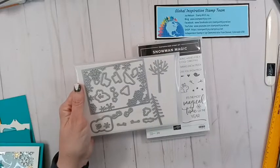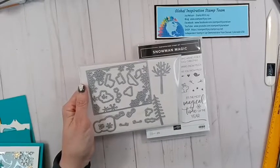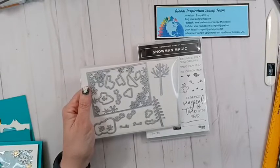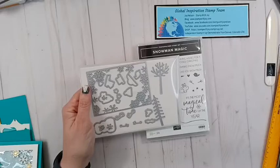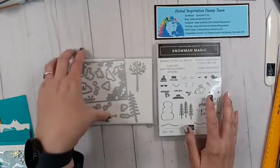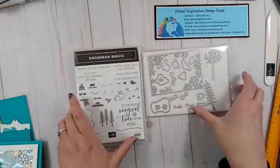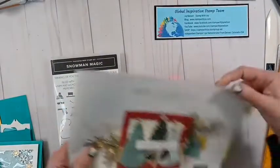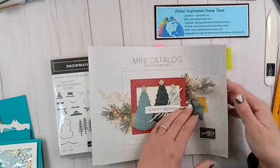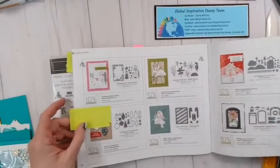I can see one person watching. Emily is watching and Elizabeth is watching. Looks like we got a little feedback — can you still hear me? Give me a little thumbs up. Elizabeth said everything is perfect! So we're using this bundle. It is in the mini catalog, the July-to-December one, so be sure you order it by the end of December because it most likely will not be coming back.